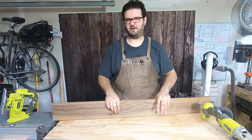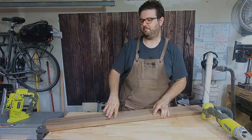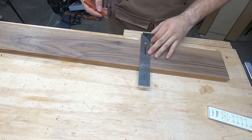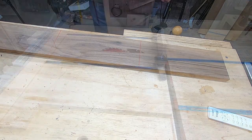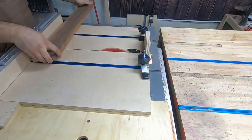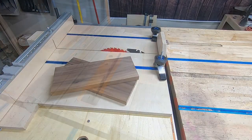The first thing I do is measure out the length I need for my boards — around 13 inches. Then I cut them out using my crosscut sled, then get a straight edge on one side of each board.